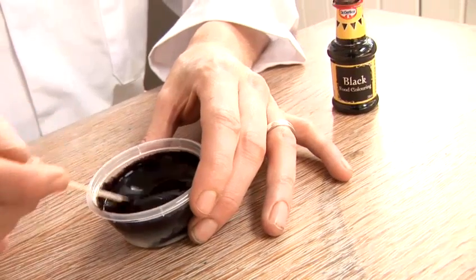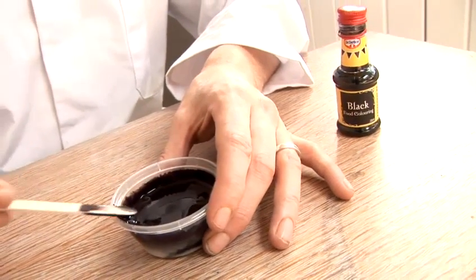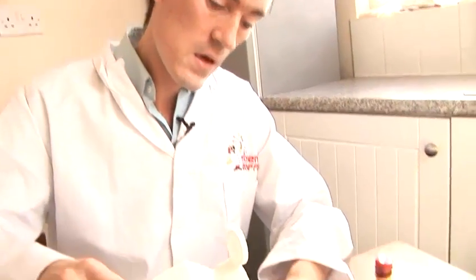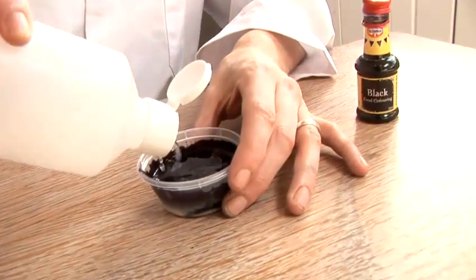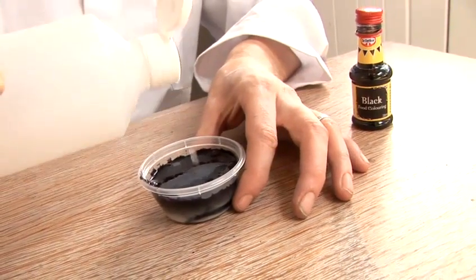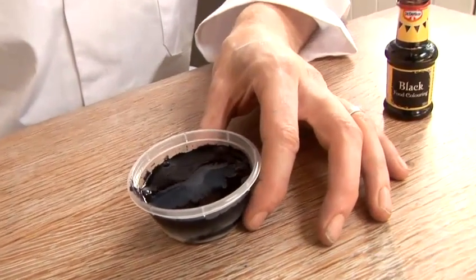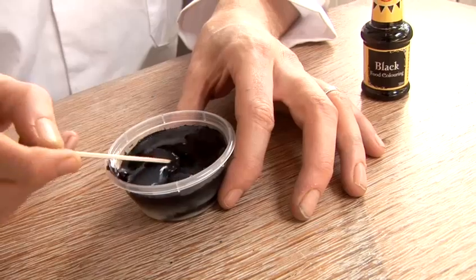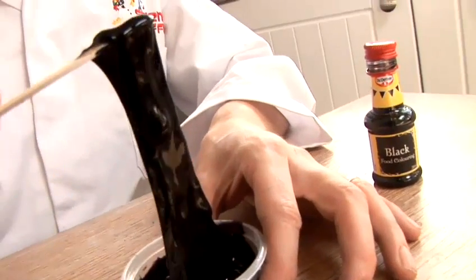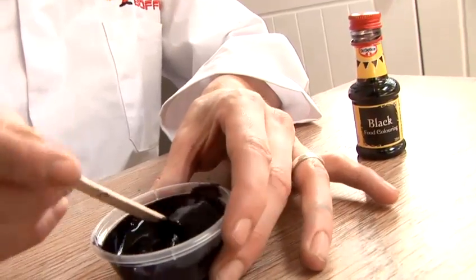Now all we have to do is add the borax. Here's our borax. Now inside the PVA glue are polymers, and the borax helps to bind these polymers together. And as you can already see, these polymers are binding together to create a putty.